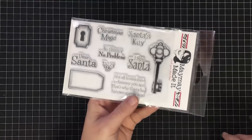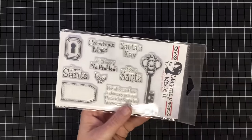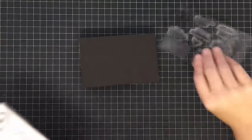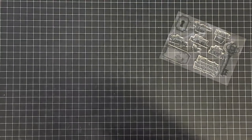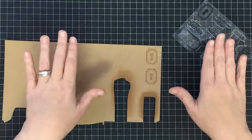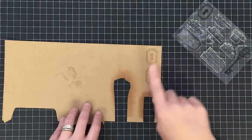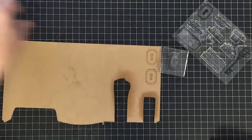They suggested I use this lock and this key from the Santa's Key stamp set. I'm going to show you how we're going to do it. I have already created one off screen but I want to show you how I did it. Ignore these practice ones — they didn't work — but this other one did.